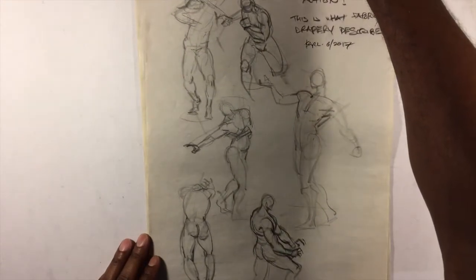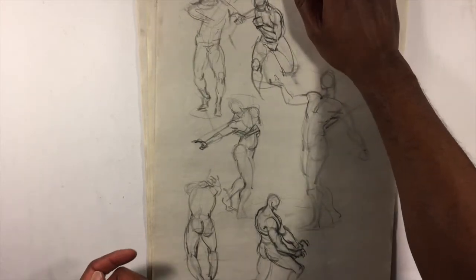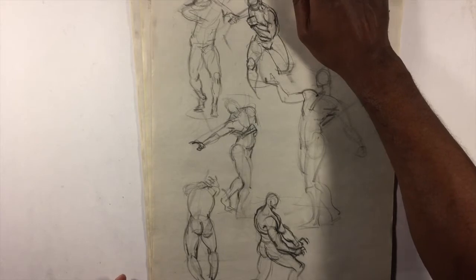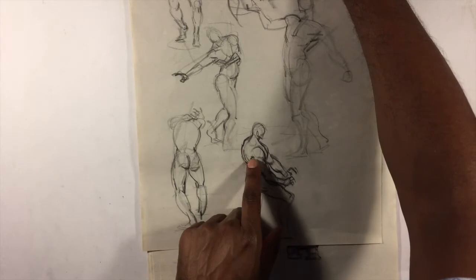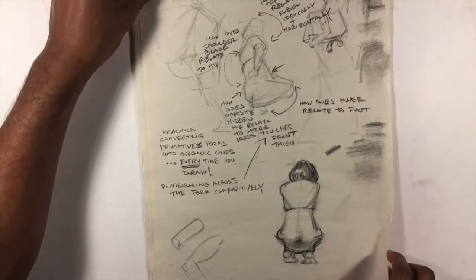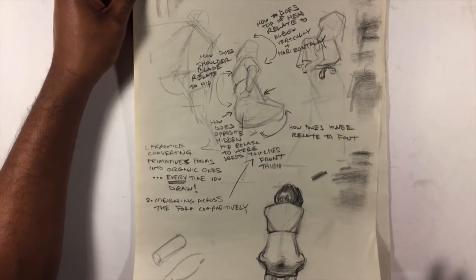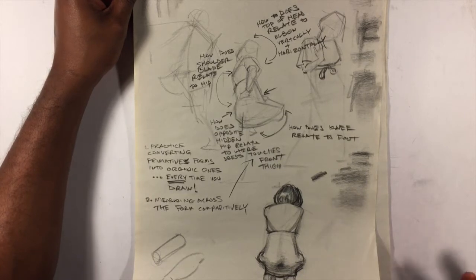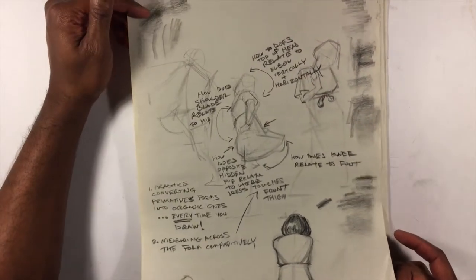These are all coming off of my drawing boards, all flipped around at various angles. This is one where the model started out doing nude poses before going into costume — there are a couple of nice figure poses. I make it a point not to post notes that my instructor has put on here because that's his intellectual property. He has his own YouTube channel — I think it's Carl Ganas Studios on YouTube.